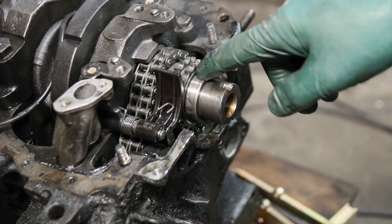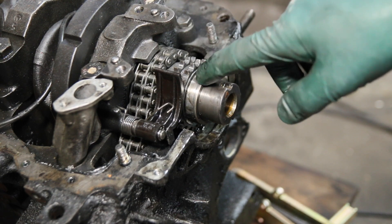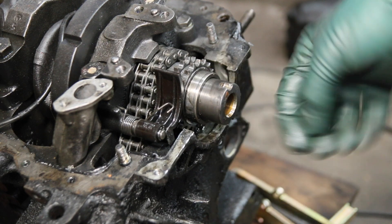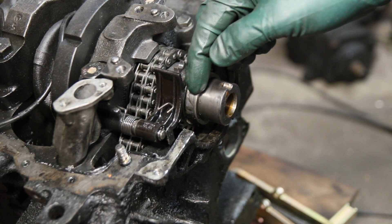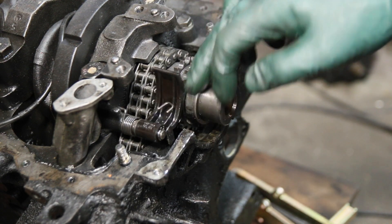Even if you don't replace this with a new part — and we do include these in our kits — you have to pull it off and turn it around and put it on the other way, so the seal is going to ride out on this edge where it doesn't have a groove in it.